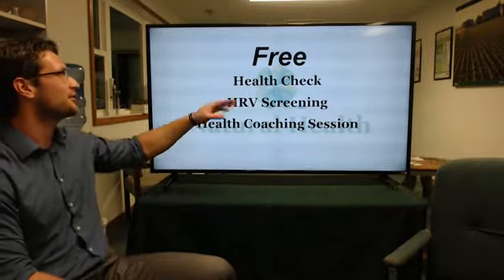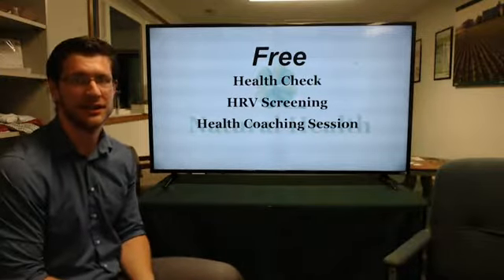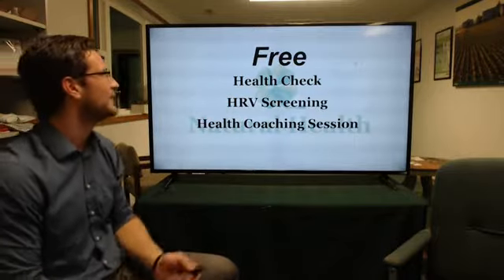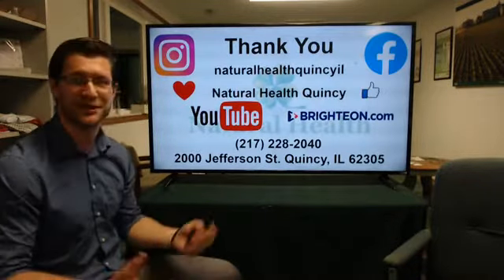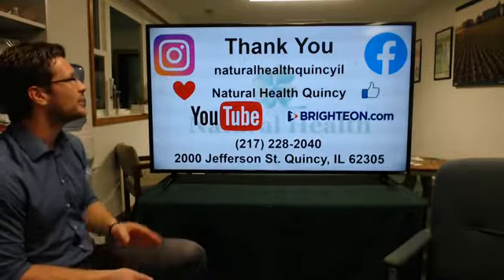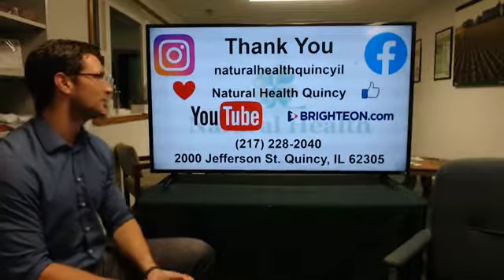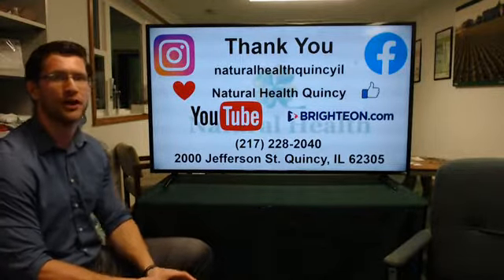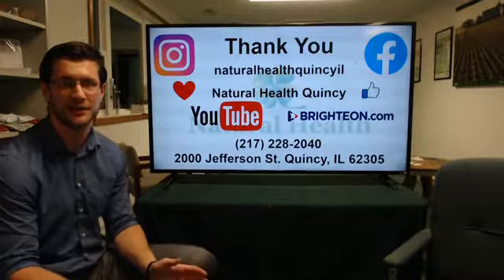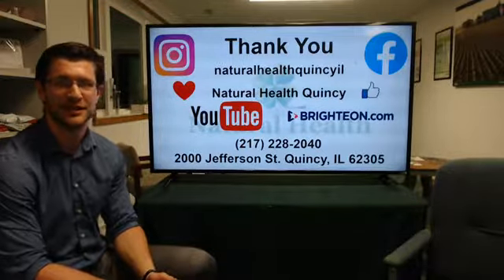Our next health shop is on March 2nd about digestion essentials, and we'll tie that to the physical, emotional, and nutritional parts of health. If you come to our health shops, we deliver all kinds of free great things: a free health shop, free health check, an HRV screening, as well as a health coaching session — all going directly to the nutritional, physical, and emotional parts of health. Thank you so much for being here. We are on Instagram, Facebook, and YouTube — please like us, share us, and all of our recordings will be available there as well. Thank you so much for your time and I'll see you next week.